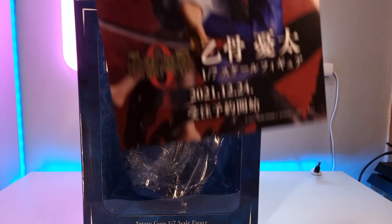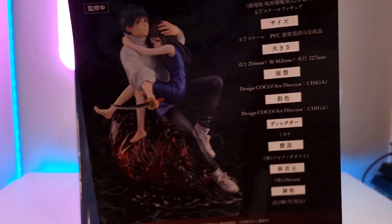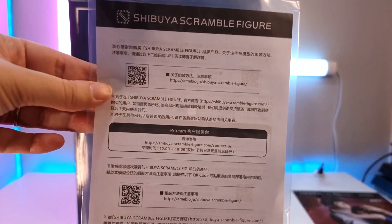Inside the box is a leaflet for the Yuta Okatsu seventh scale figure, and what looks like some instructions.